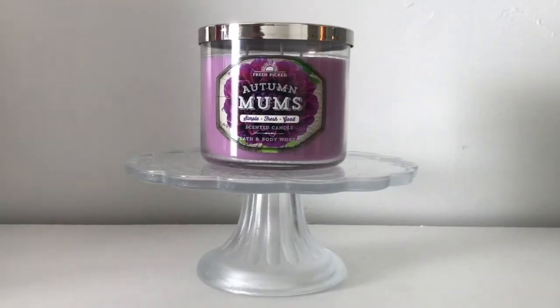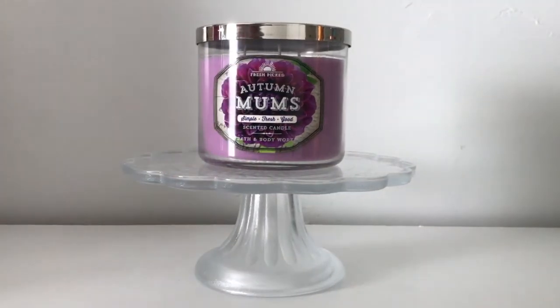Hey guys, welcome back to my channel. Today's video is going to be a sniff review and a small comparison of the Autumn Mums candle. A little bit of a history lesson on this scent — it originally was released in fall of 2014 in the Fresh Picked collection that you see here on the label.